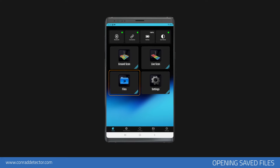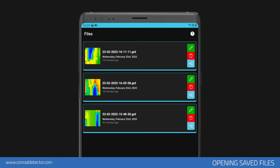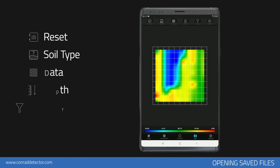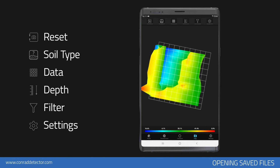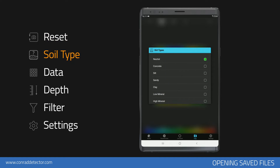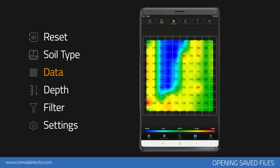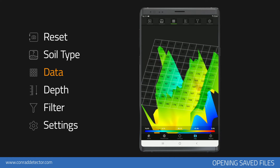From the main menu, tap the File section to open the scans you have saved. In the File section, you can preview or save scans. You can change the file name or delete the scan using the icons on the right of the scan data. Open the scan data you want to analyze by tapping on it. This screen allows you to analyze your data graphically and numerically. You can tap the Reset icon to return the scan to the top view. To make depth measurements, you should select a proper soil type for the area you scan. You can see all data as numeric on the graph. To turn it off again, tap the Data icon.